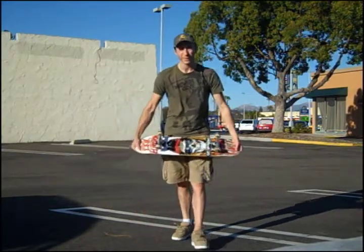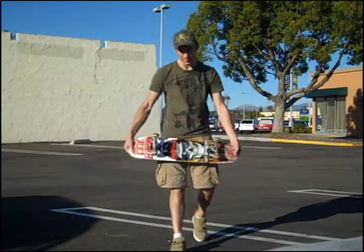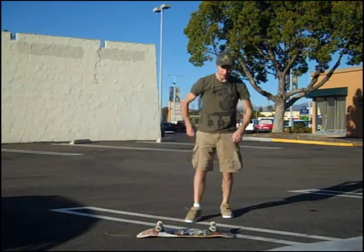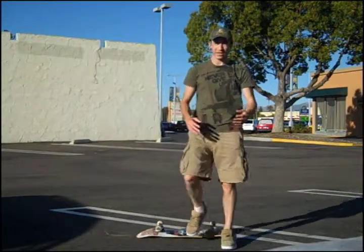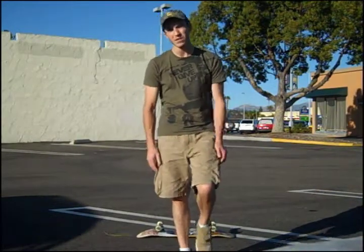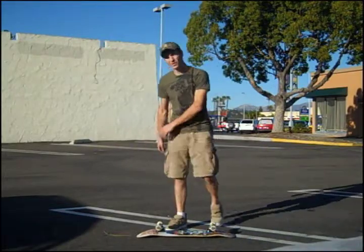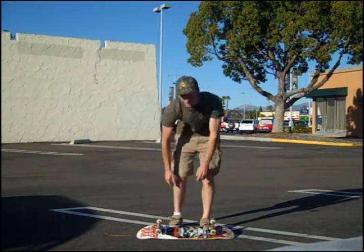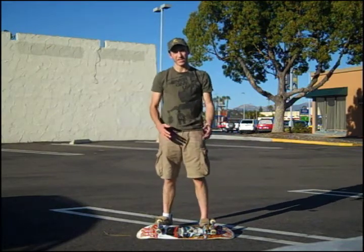The old school kickflip — you first want to have your board graphics facing upwards and place your board on the ground. Then you want to take one of your feet and put it an inch and a half to two inches beneath the board, so your toes will be directly into the board just inside the two wheels. And with the other foot you want to do the exact same thing.